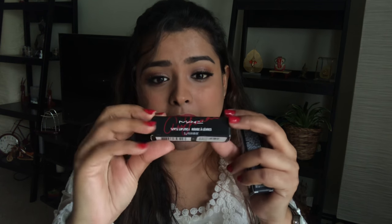I also have two lipsticks — that's why I said it's a mini Mac haul. What is this called? I just dropped it. Let me get that back. This is Viva Glam Ariana Grande, a beautiful shade. I will be swatching it on my lips.